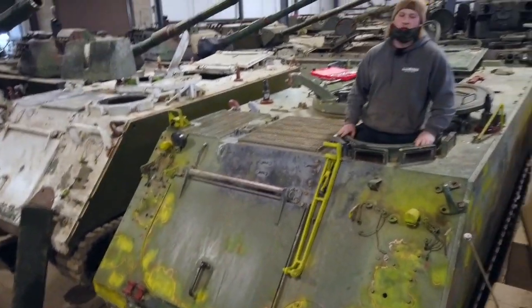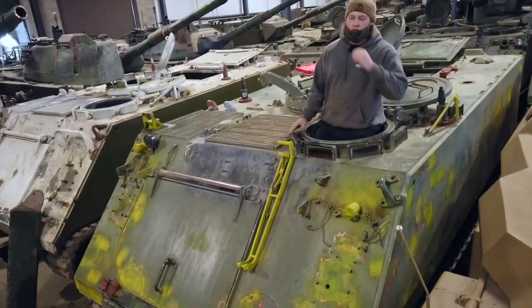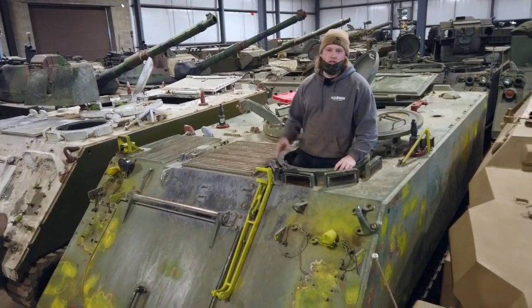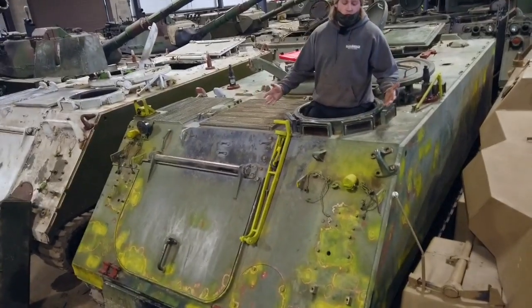ACAV means armored cavalry, so we're kitting it out as an armored cavalry unit would have in Vietnam from around 1967 to 1969. So here's what we have going on right now.